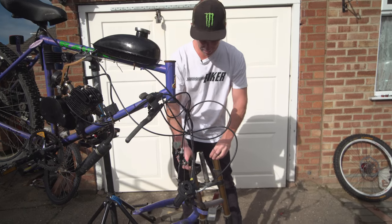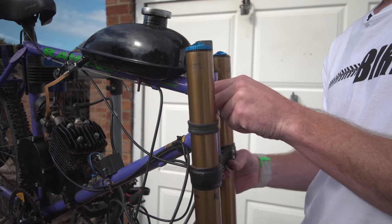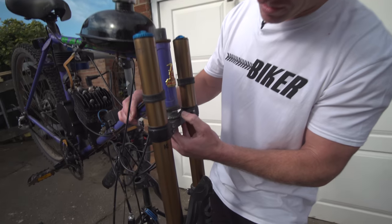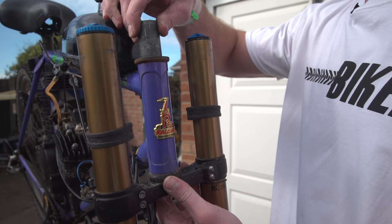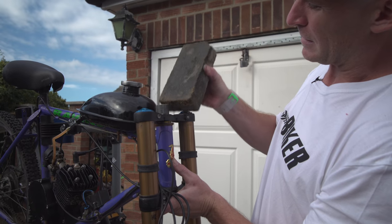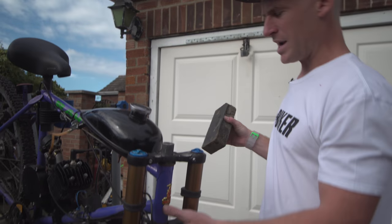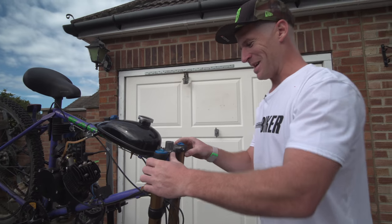Now it's the moment of truth - will these bad boys fit? Oh my gloves man, look - that is so good, that actually fits absolutely perfectly. There's a bit of play there but that would be expected off such a machine, and then you just sort of whack that on. That's persuaded on nicely - oh my god, that's sick, this is going to be the best day ever.